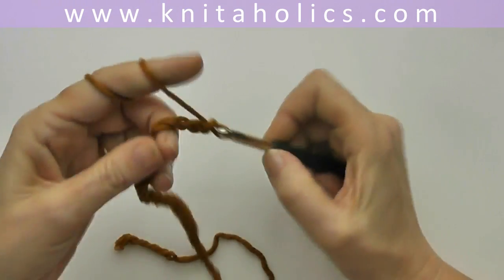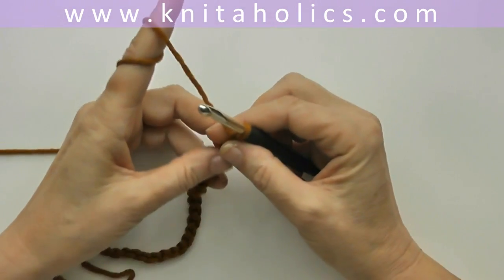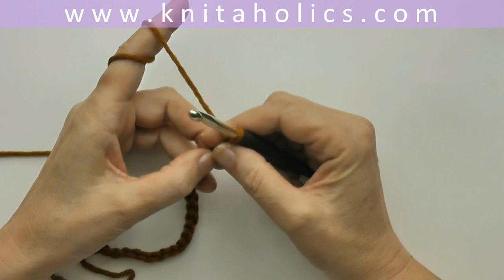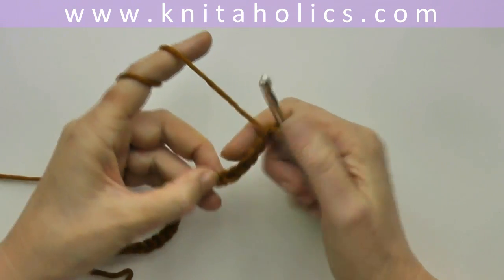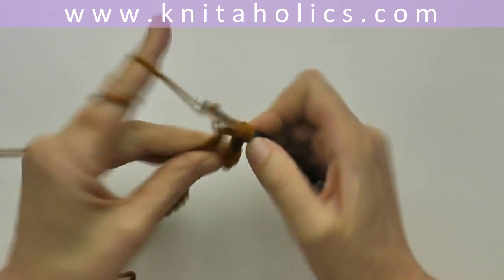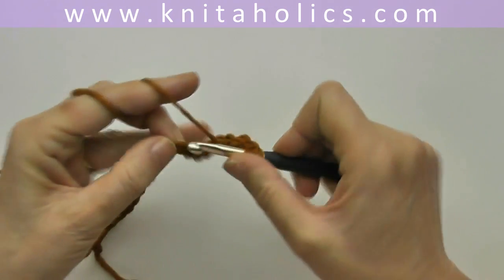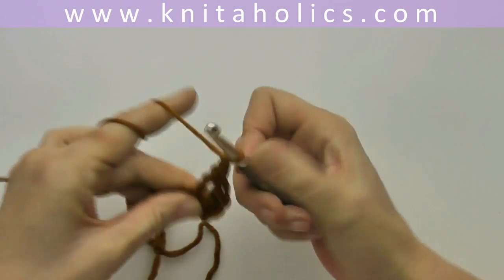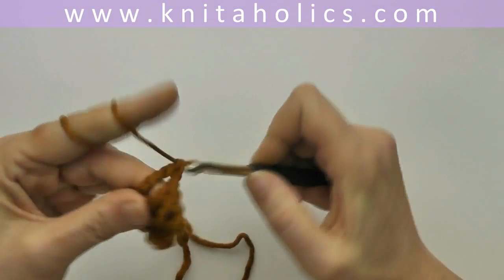You need a number of stitches divisible by 12 plus 5, so for this sample I'm casting on a chain of 29. The first row starts with a triple crochet into the sixth chain from the hook — one triple or treble crochet into the sixth chain from the hook, plus chain one, and you repeat this two times: a second triple crochet into the same stitch plus chain one.